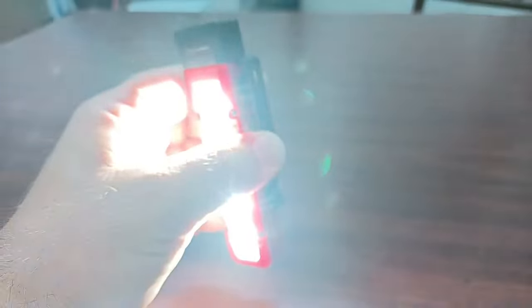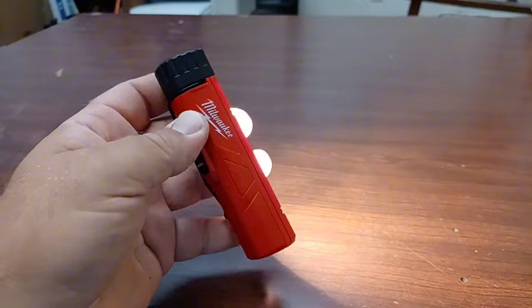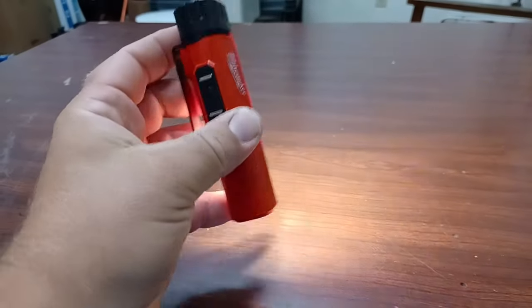You can swivel the belt clip out of the way and use the magnet on the back to hang it on stuff, or use the magnets on top. They're strong — it holds very well. It's really light, feels like it's built well, and it's bright.